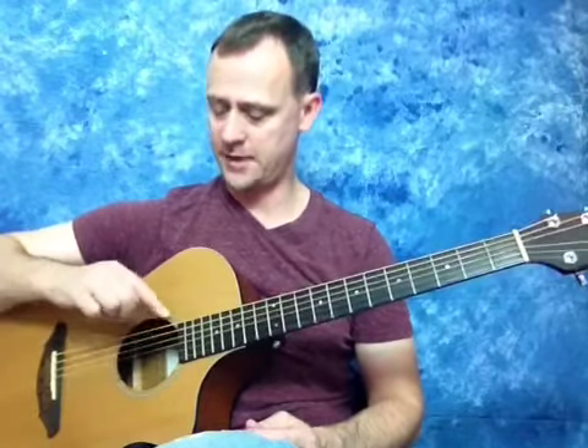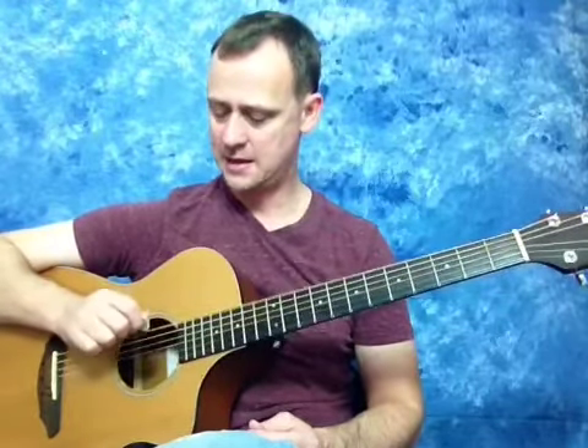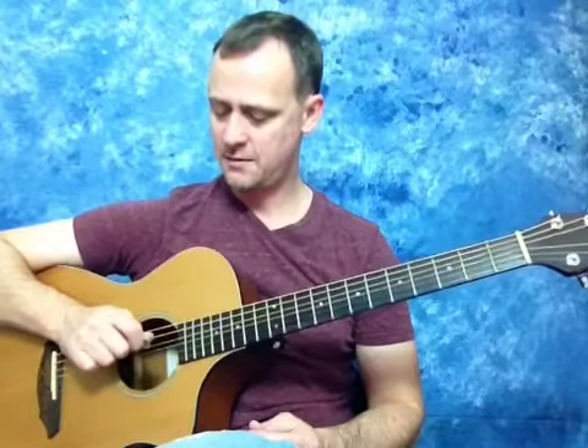One thing I might have skipped over — if you're at the very beginning, you may not know the open strings. We just did this process on the E string and the B string. The open strings, starting on the big fat sixth string, are: sixth string E, fifth string A, fourth string D, third string G, second string B, and first string E.